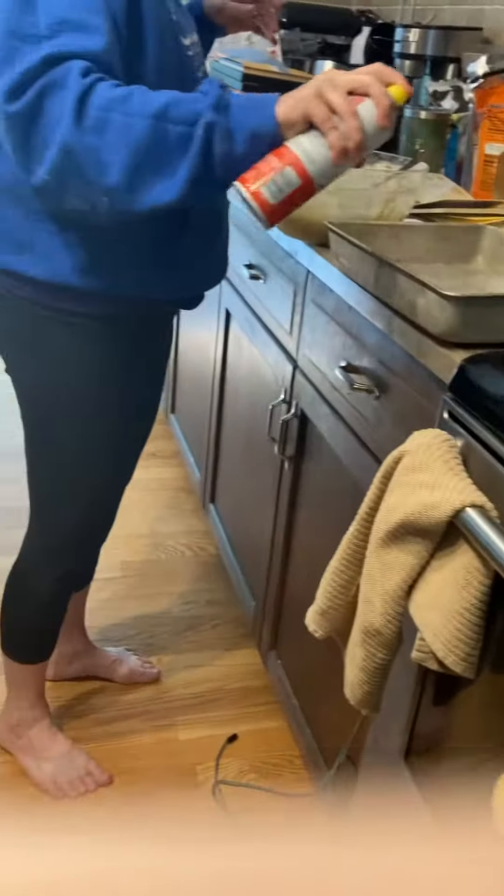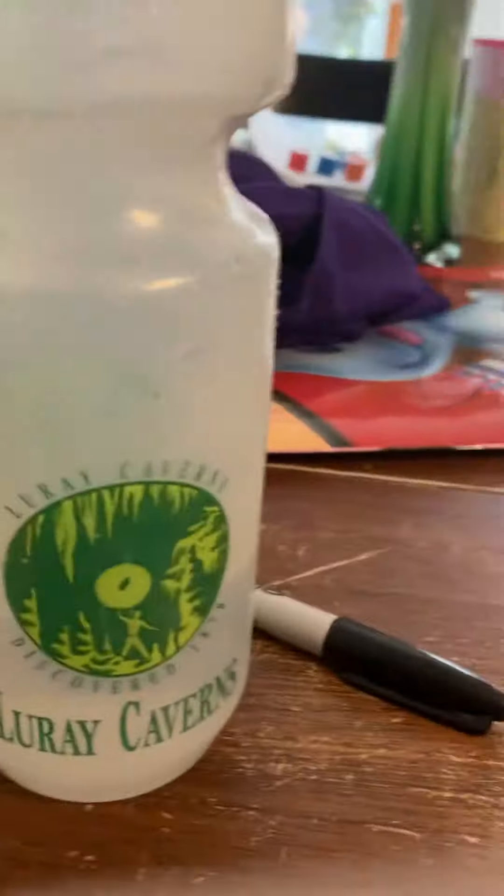Hi guys, so this is part three of us making chocolate chip cookies, but we decided they're actually not gonna be chocolate chip cookies anymore — they're gonna be chocolate chip bars, like chocolate chip brownies. So I'm sorry if I disappointed anyone who wanted me to make chocolate chip cookies.